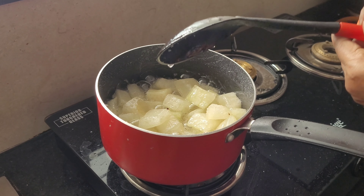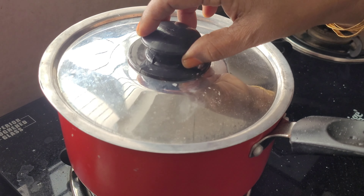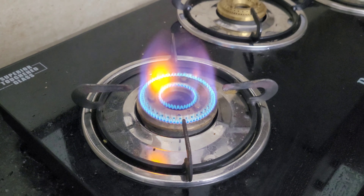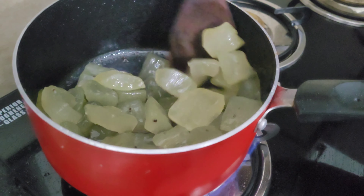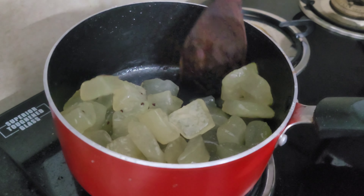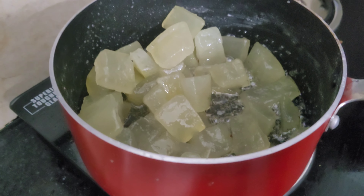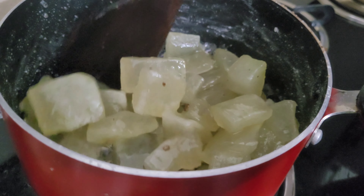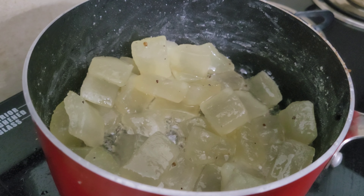Put it in a bowl. Now we are going to put a stove on the side of the stove. Then we are going to melt it. Let's finish the window in a second.